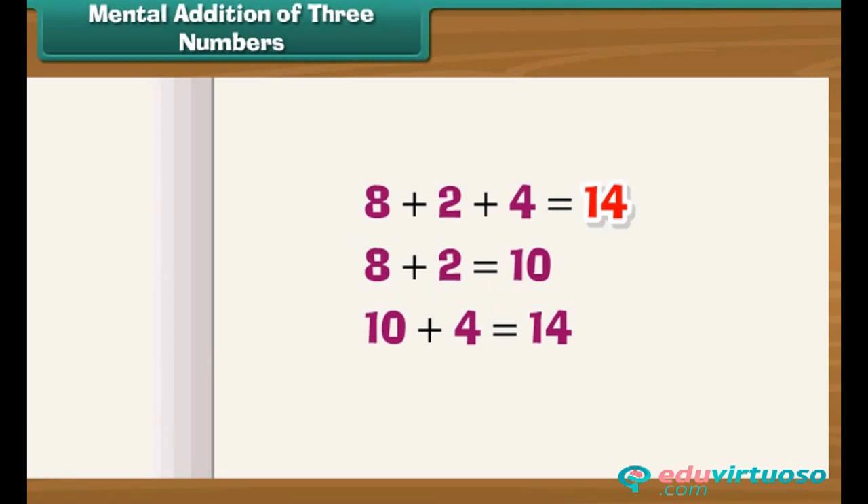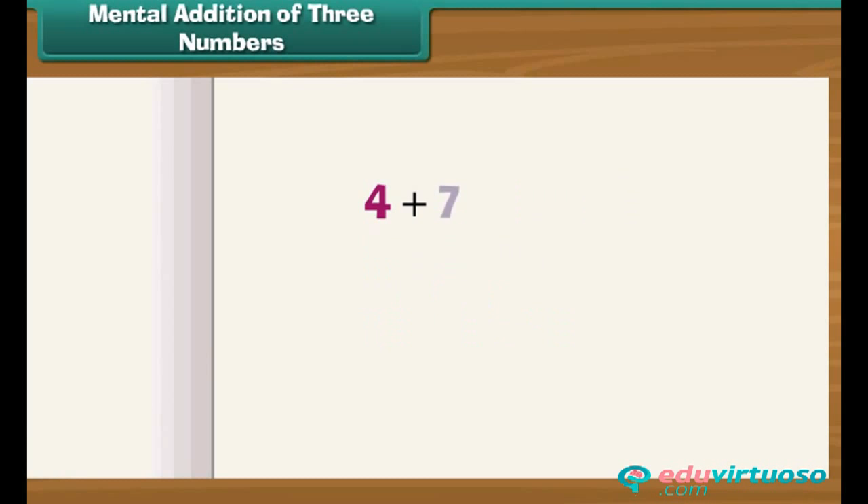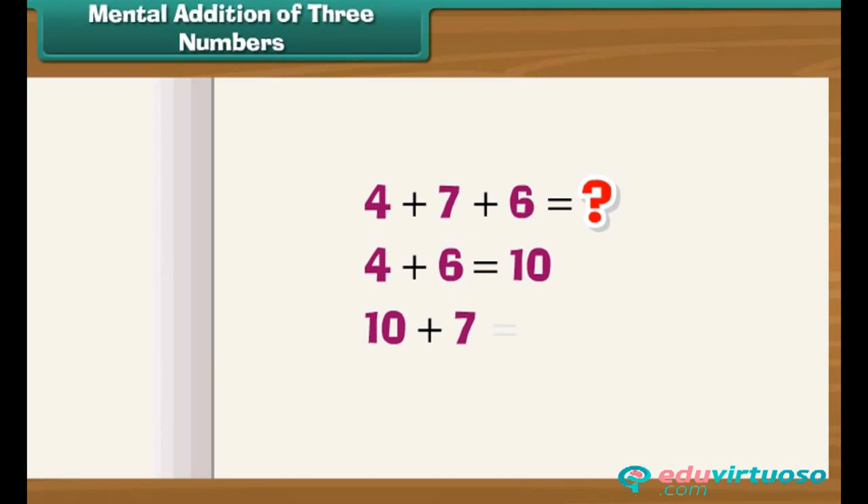What is 4 plus 7 plus 6? We add 4 and 6 first because 4 plus 6 equals 10. Now we add 7 to the 10: 10 plus 7 equals 17. So 17 is the answer.